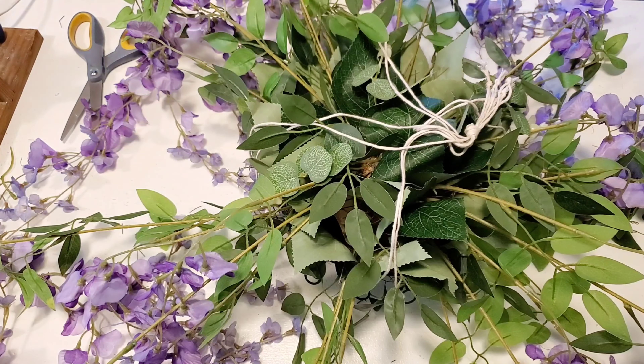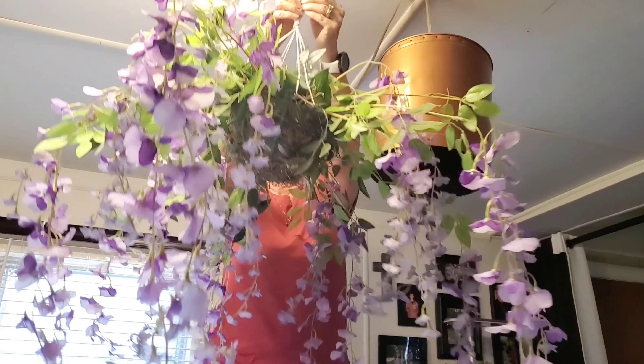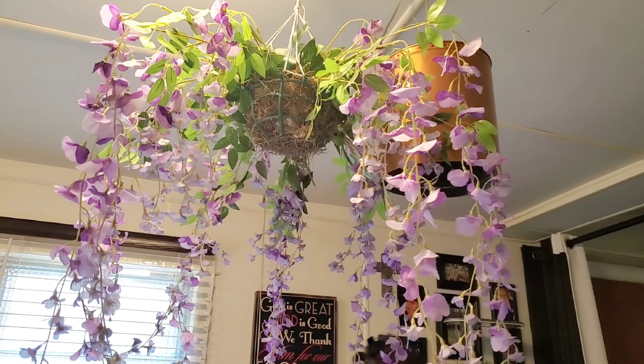Once I have my string tied, the next thing I'm going to do is hang this on a hook in my kitchen ceiling, and this is only so I can go around the basket and bend all of the wires on the wisteria so they hang properly.